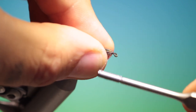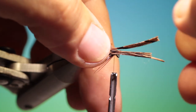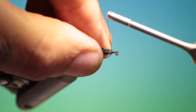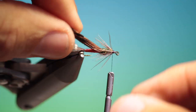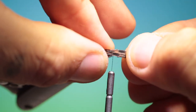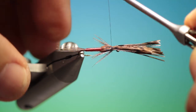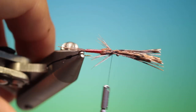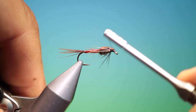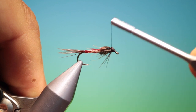Work our way back from the hook eye, there we are. Take our wing case, get the fibre straight and parallel, need to wind that a little bit further back like so. Pull over the wing case, trim this off at an angle. Start at the hook eye and work our way up over the pheasant tail ends to form the head.